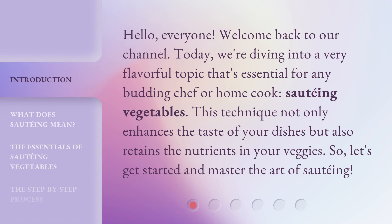Hello everyone, welcome back to our channel. Today we're diving into a very flavorful topic that's essential for any budding chef or home cook: sautéing vegetables. This technique not only enhances the taste of your dishes but also retains the nutrients in your veggies. So let's get started and master the art of sautéing.